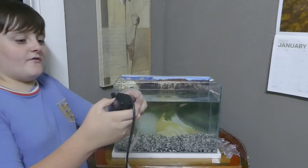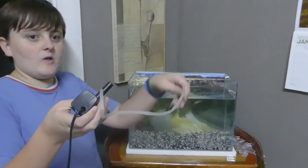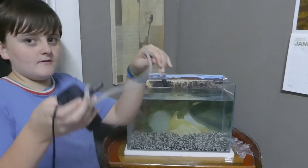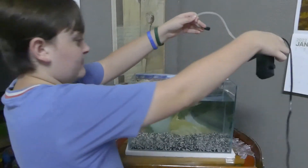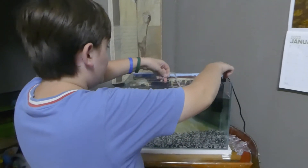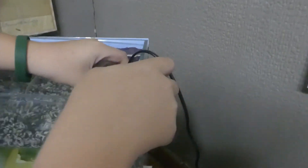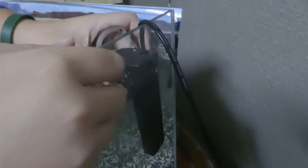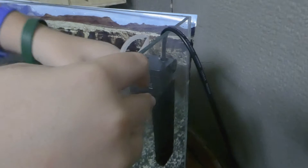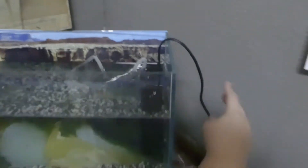Okay guys, we have the filter here. We did an air-like radar thing and let's put it in, submerging it in water. Now it's submerged and now we plug it in.